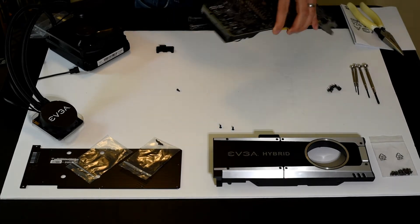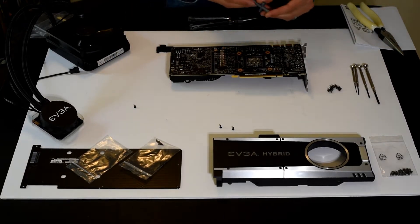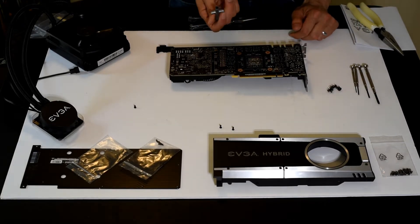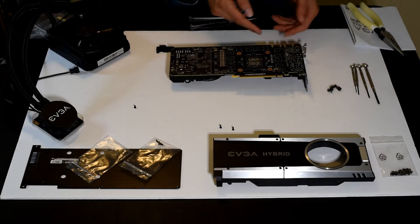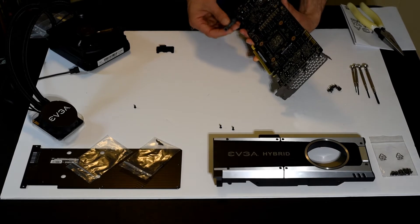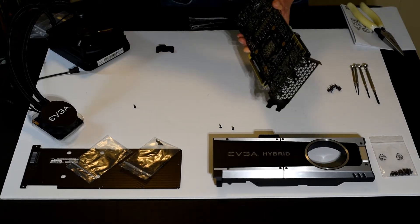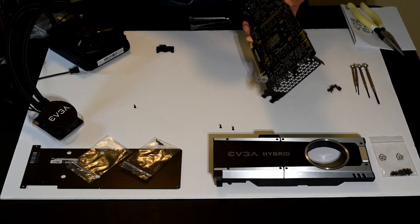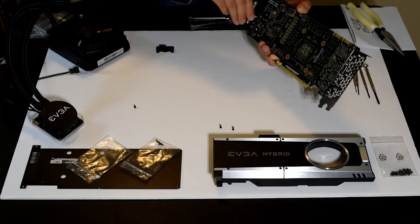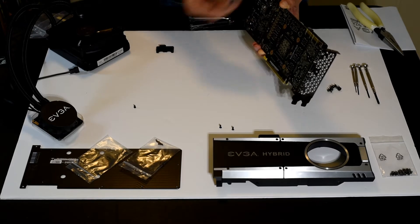I've now attached the base plate to the PCB. In the process, I determined it made the most sense to find a tool that works adequately. I have this tiny box wrench for a radio control car. I really wish EVGA had included something like this — it's an inexpensive tool, but practically a necessity for getting these hex head screws through the base plate, particularly because they have thread lock on them and require a little bit of force. Once they are unscrewed, the thread lock isn't really capable of holding under vibration anymore.